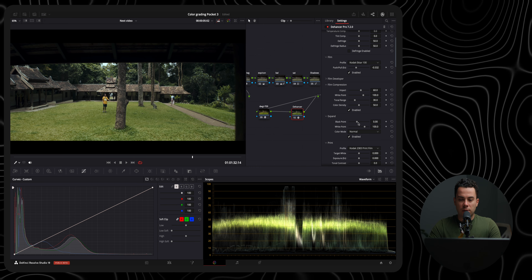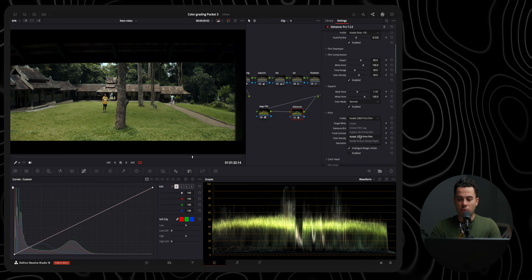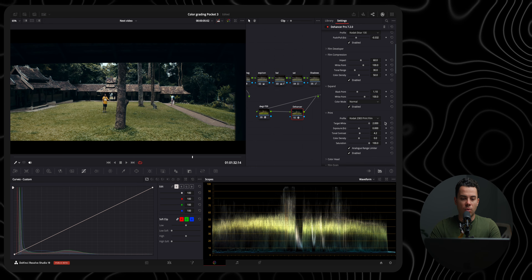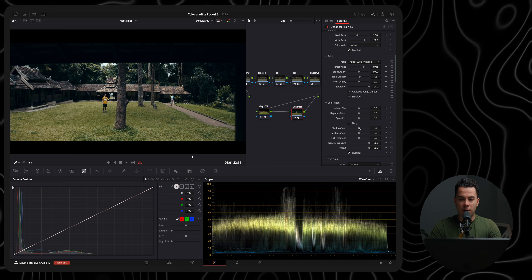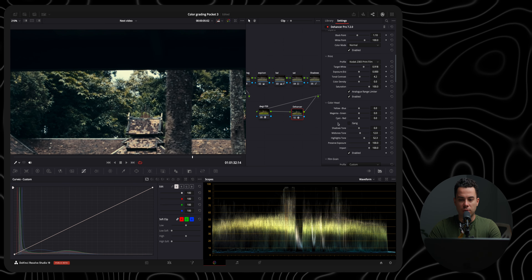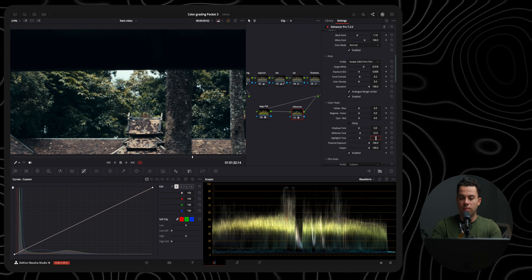I'll slightly increase the black point to add back some contrast. Then I'll select my film print — the Kodak 2383 print film — and enable it. I'll add a bit more contrast and play around with the target white, which changes the white balance, going for a blue look. Then I'll enable the color head, which lets you adjust the colors of shadows, mid-tones, and highlights. I'll leave the shadows, warm up the mid-tones to about 12, and warm up the highlights to about 7.